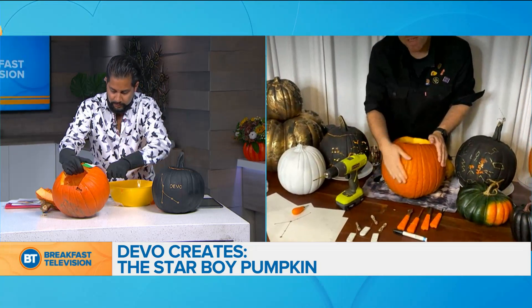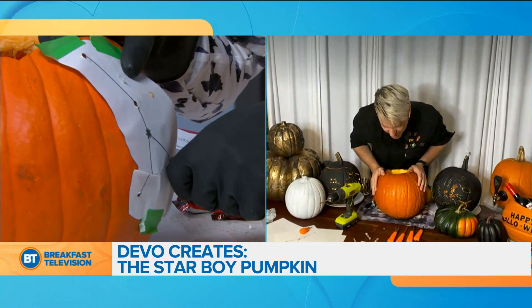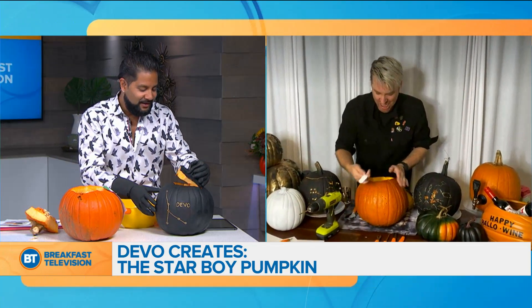If you spin yours around, there may be some pre-holes on one of them — I may have helped cheat you a little. Trick-or-treat! That's perfect.